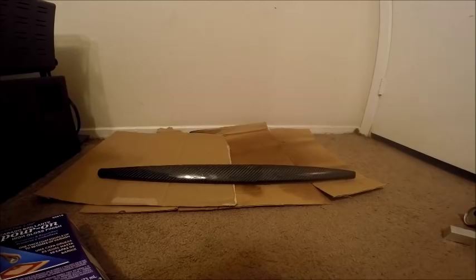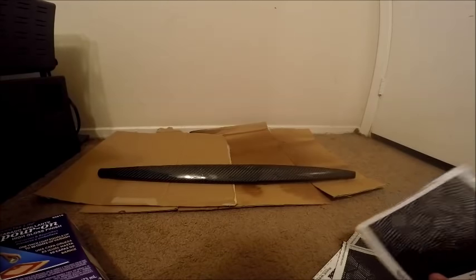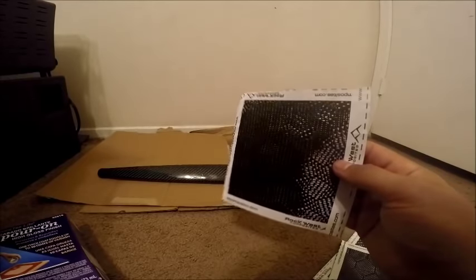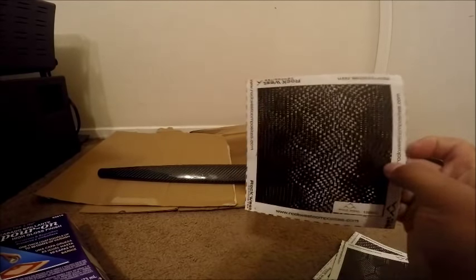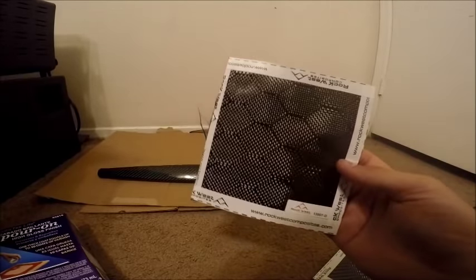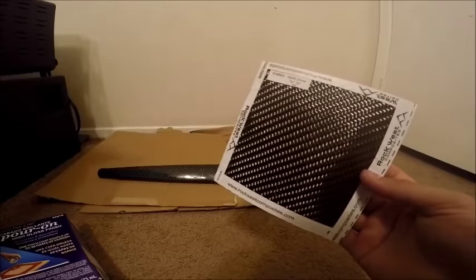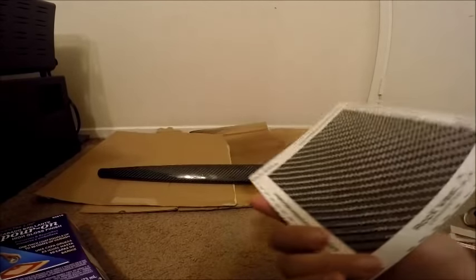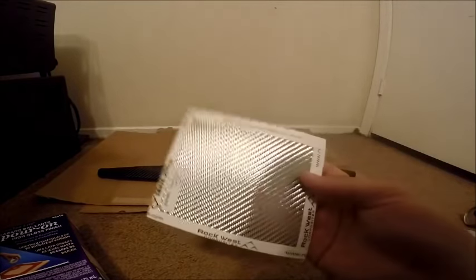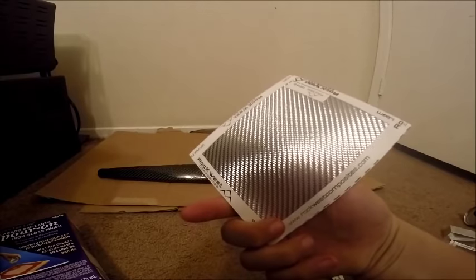Last and certainly not least, our carbon fiber material. Shout out to Rocket West Composites for sending me a sample pack. They have this crazy MC Escher-looking pattern, a honeycomb pattern that goes really well with quilted leather interiors, the plain standard twill weave that everybody uses but looks good, and a silver material that can show silver or white depending on which side you use. But let's go ahead and get started.